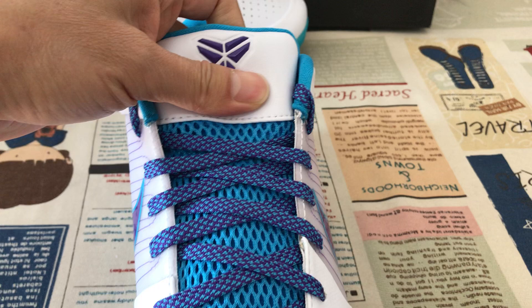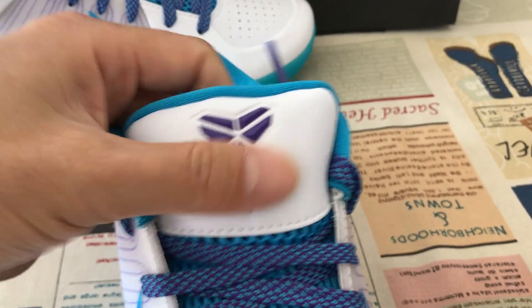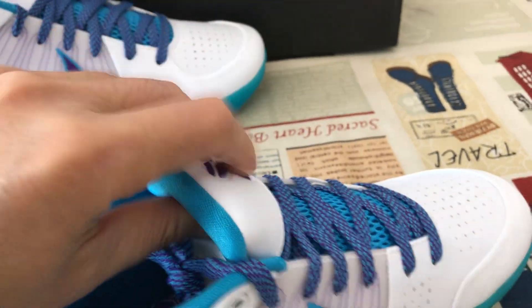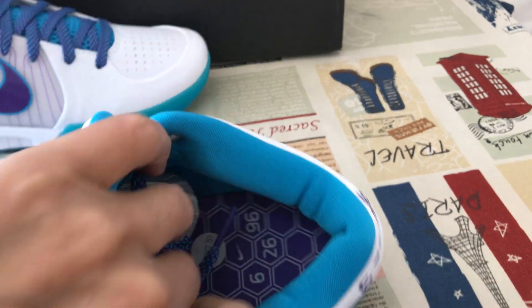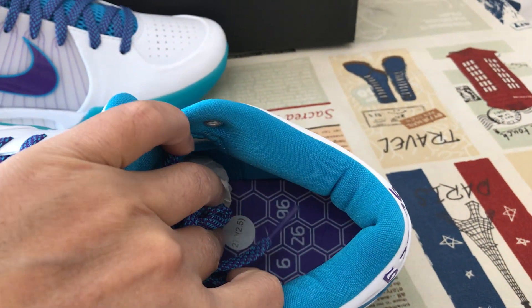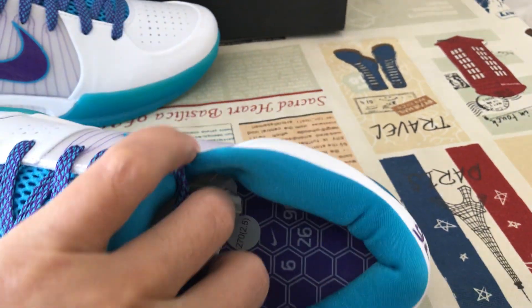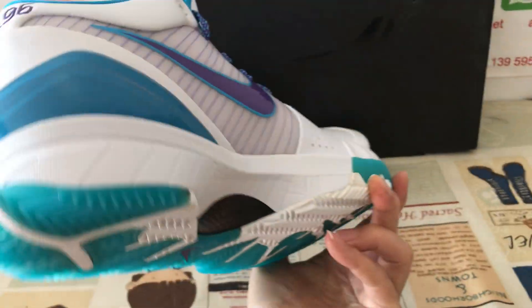The blue mesh tongue features a purple color embossed copy logo. Blue color lining and purple color lining inside the shoe, and purple color in the sole area.